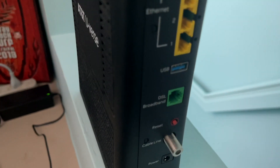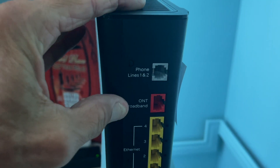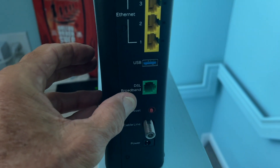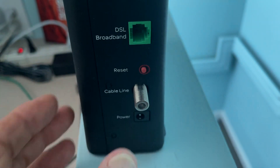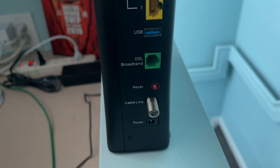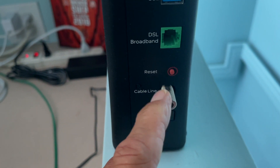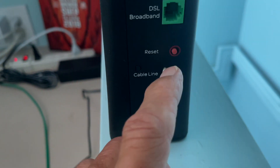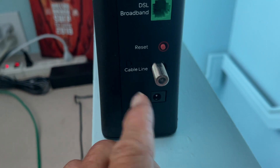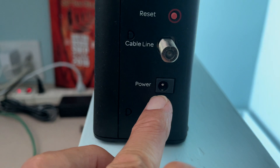Here we are back at our AT&T U-verse. You've got phone line, you've got your broadband, Ethernet ports, USB, there's your DSL, and this is the reset button here. So if something goes wrong, you can reset it just by pressing that — basically it just turns it on and off. There's also a cable line inline here, which is interesting. I don't use this because we don't have any cable coming in, but there must be some application for this. And then on the very bottom is your power.